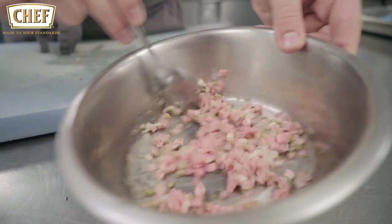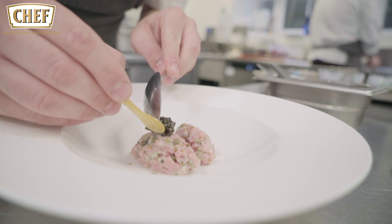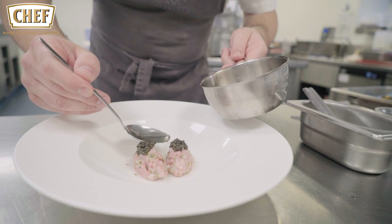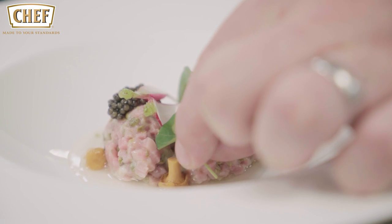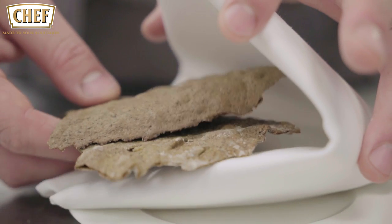We're going to quenelle that and put it in the bowl. Top the quenelles with Exmoor caviar and pour a little bit of the dashi into the bowl, some pickled mushrooms, sliced radish, oyster leaf, nasturtium and a nori cracker on the side. There we have a tartar of English rose veal, porphyli oysters and Exmoor caviar.